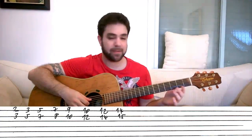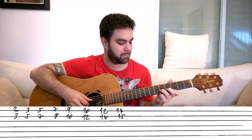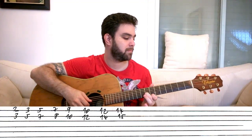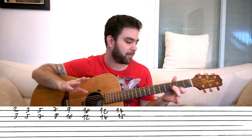You can already start playing it with the D bass note just to hear how it goes. Come up with a bit of a rhythm — start with a question and then answer it.